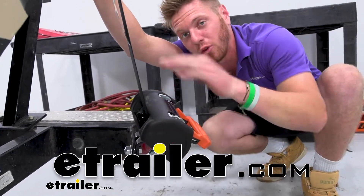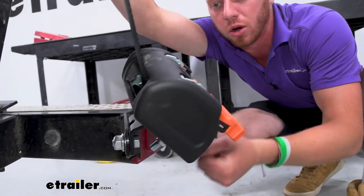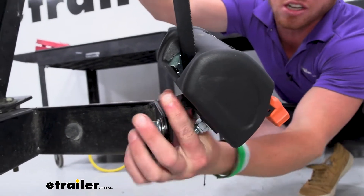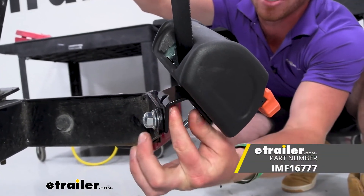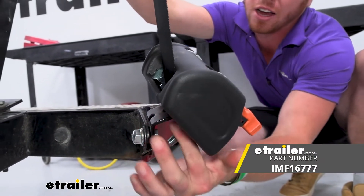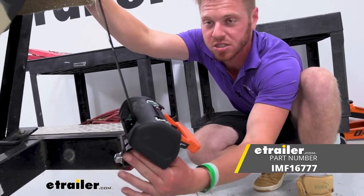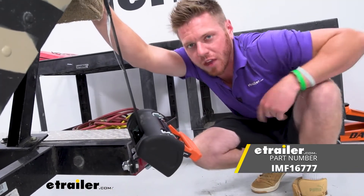If you're using some transom straps for your trailer, whether it's for a boat, motorcycle, or some equipment, sometimes you just need a little bit better of an angle and a little bit of space so it's not going to rub on your equipment. This 45-degree bracket for your Cargo Buckle G3 ratchet straps is going to solve that problem.